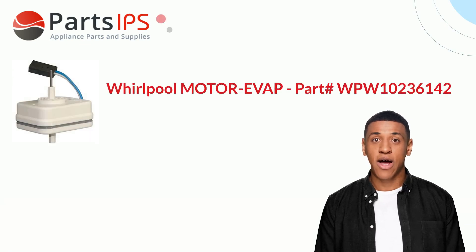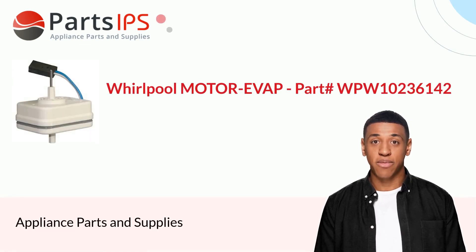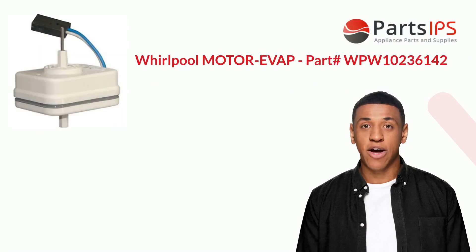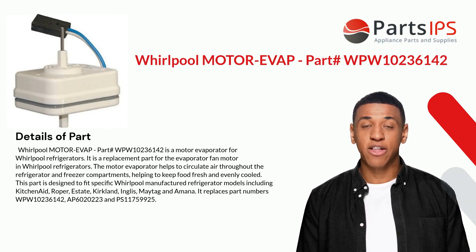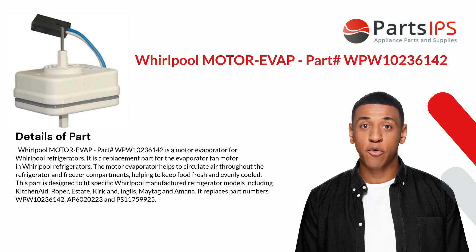Hey, my name is Cody. I am a digital presenter for Parts IPS. Today I am going to talk about Whirlpool motor evap part number WPW10236142. This is a motor evaporator for Whirlpool refrigerators.